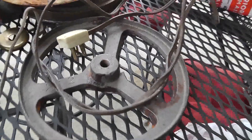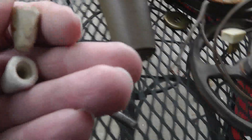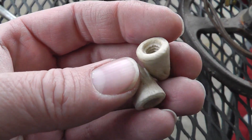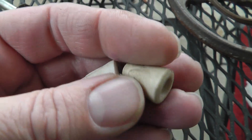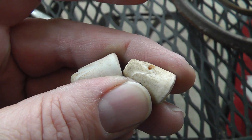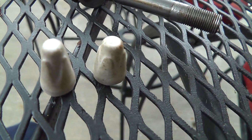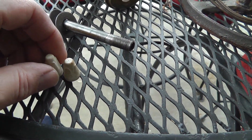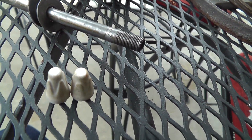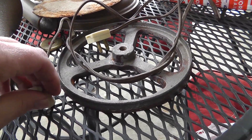One neat thing — where the plastic wire met the fabric wire, they had these porcelain wire nuts. First time I've seen these. I always kind of thought wire nuts were fairly new, like from the 60s or 70s maybe. But here they are — porcelain wire nuts. Neat idea. Definitely keeping those. Never knew they used them back then.